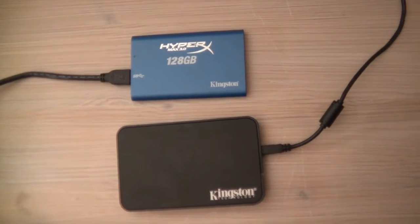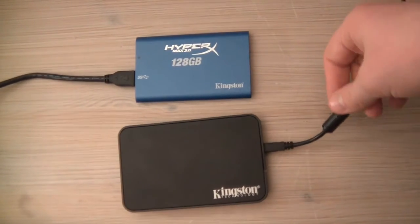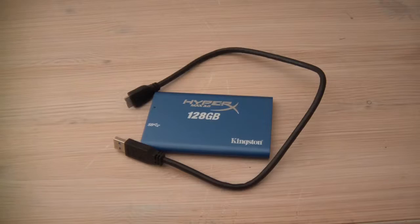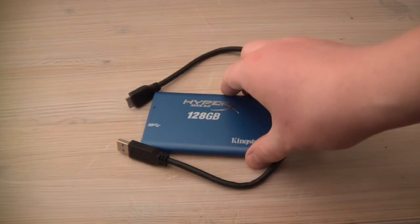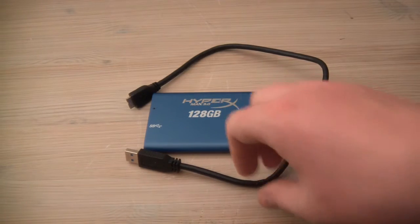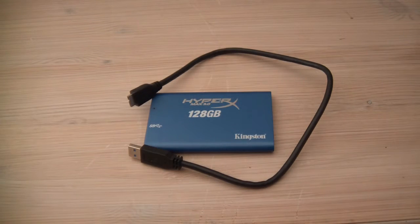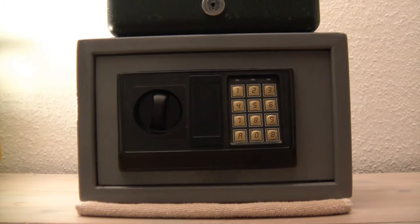Considering all things, this is a very sturdy drive and it will last longer than most of your hard drives, so your data is pretty safe. I myself use it for Time Machine backup on my Mac and I feel that the data is very safe. I could drop this drive and carry it around without worrying about damaging it.